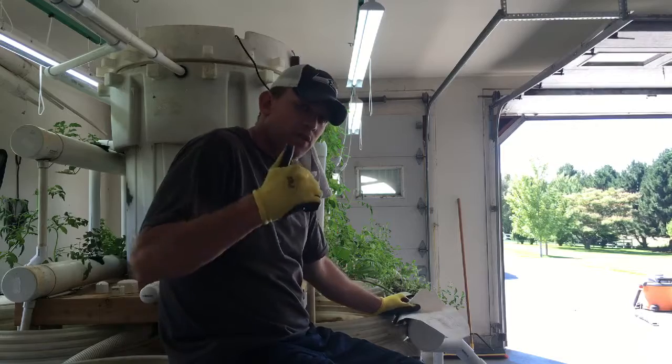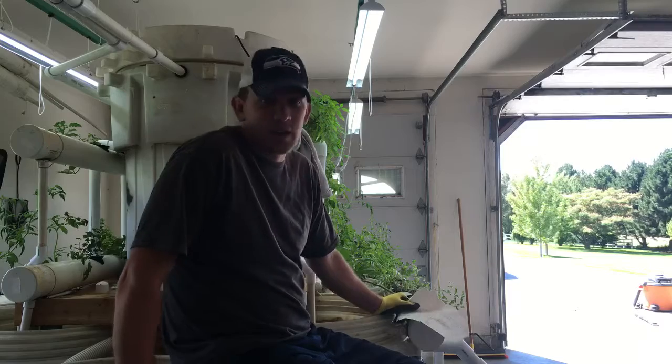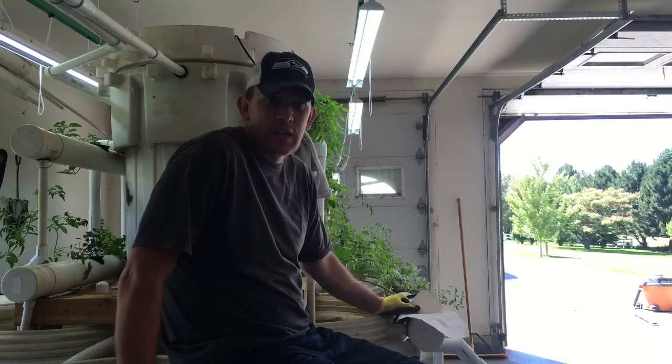Anyway, thanks for watching guys. And all those that are here at the end of the clip, I appreciate you hearing me and letting me ramble on. Take care, I'll see you later.